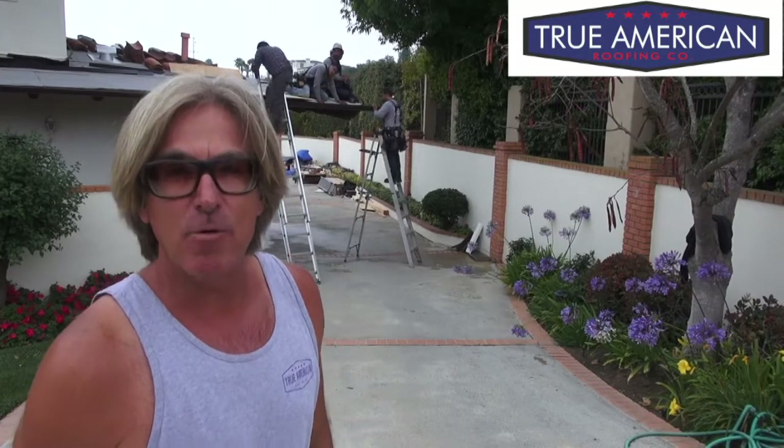Hey, welcome back to Cover That Roof. We're in Palos Verdes and we're installing some half-round gutters. They're approximately six inches round in width at the top, and they really look good with the two-piece Spanish tile. The round shape of the gutter and the round shape of the Spanish tile really fit well together and we love the look.